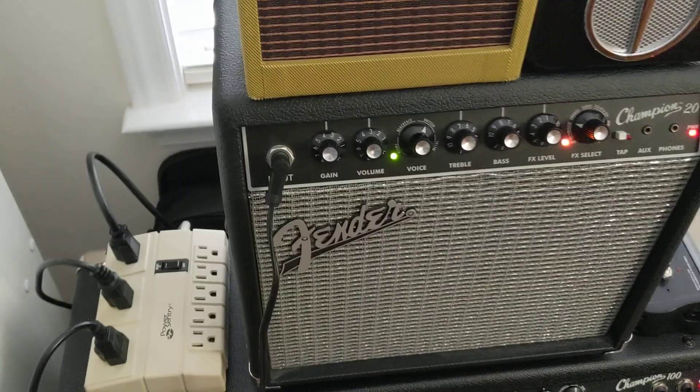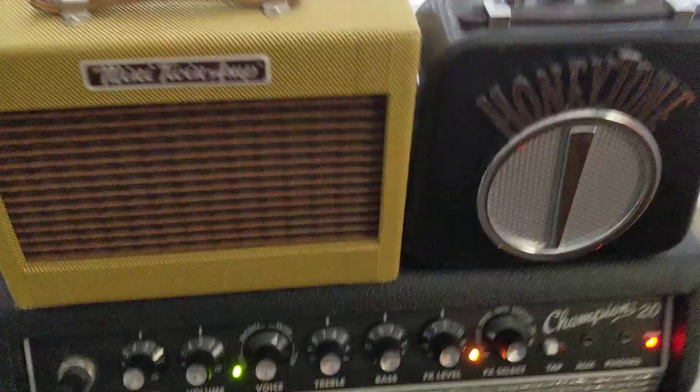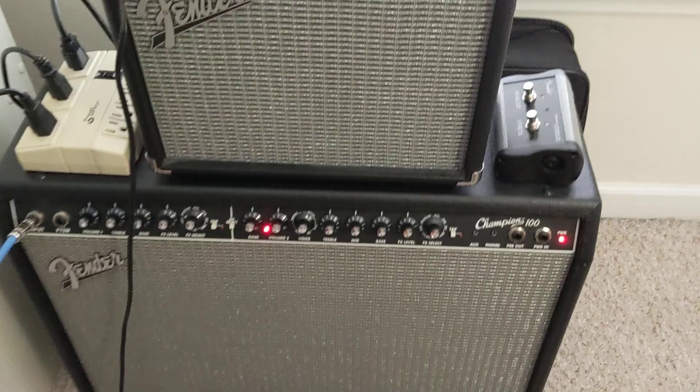Both these are going to be on 3 o'clock. The highest volume setting they can go on is 10, same thing with the gain setting. This kind of looks like a traffic light, almost — with the green, the orange, and the red — which I think looks pretty cool. Unfortunately, the 100 does not have that, and I don't know if the Champion 40 has that either.